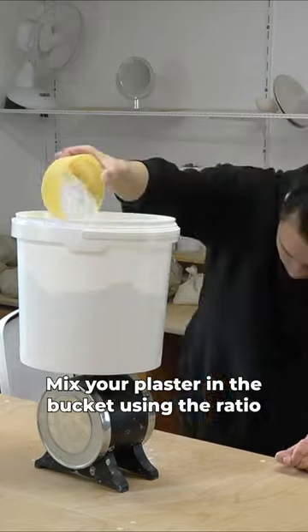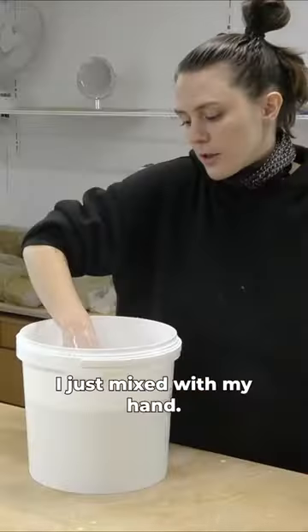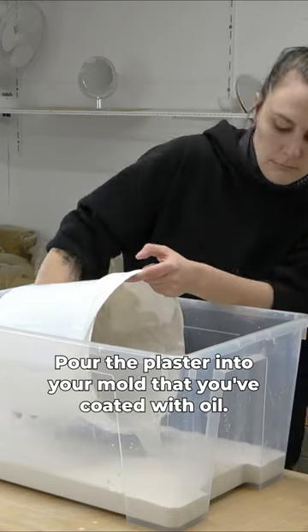Mix your plaster in the bucket using the ratio 5 kilograms of plaster to 4 liters of water. I just mix with my hand. Pour the plaster into your mold that you've coated with oil.